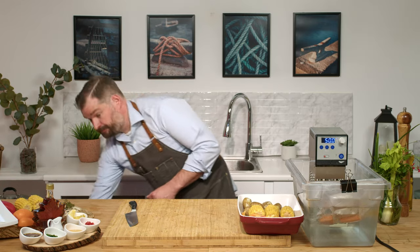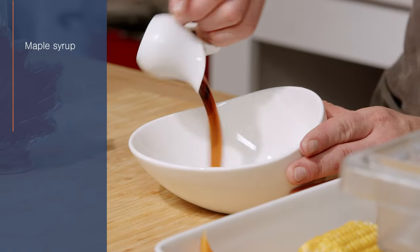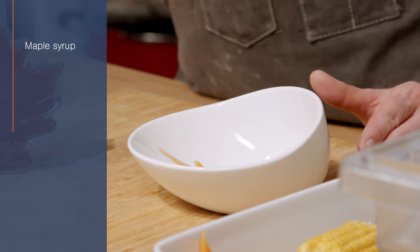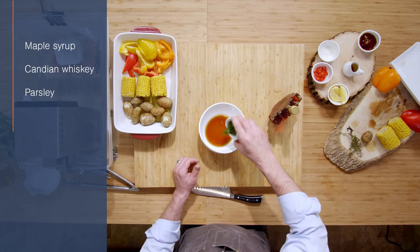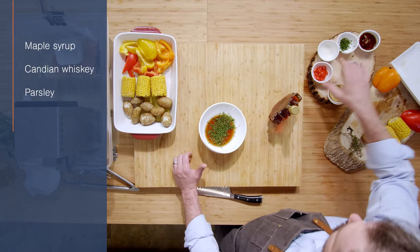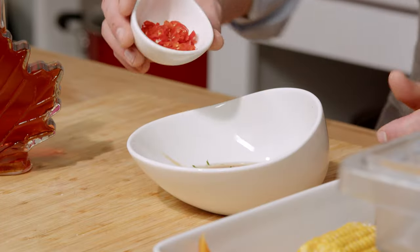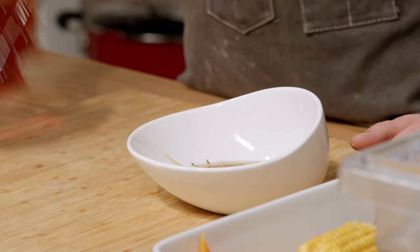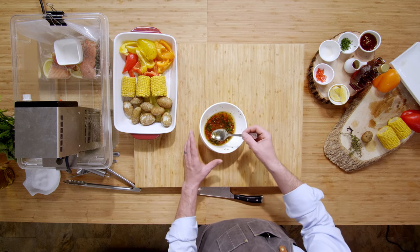Next, we're going to work on our sauce. We're going to make a maple whiskey chili sauce — Canadian whiskey, Canadian maple syrup. We're going to start with our maple syrup, our whiskey, some parsley, and some red chilies. If you don't have fresh, by all means dry works great. Or if you're not a fan of the spice, you can leave them out. This is just going to be a glaze at the very end for our salmon, just to really intensify some flavor.